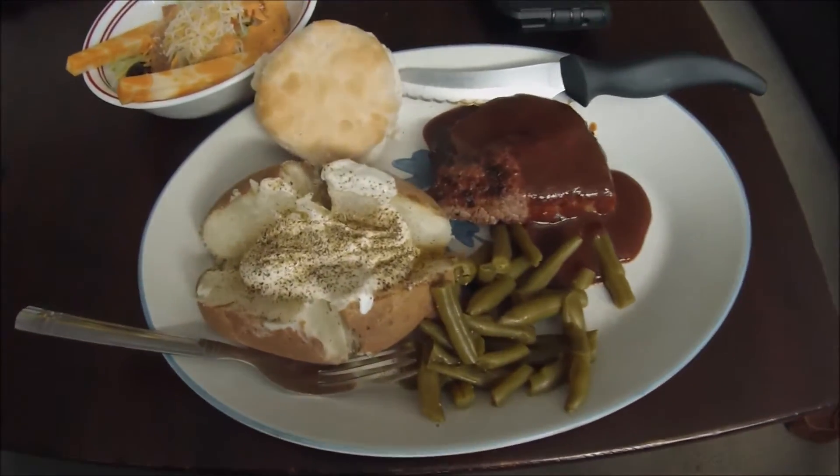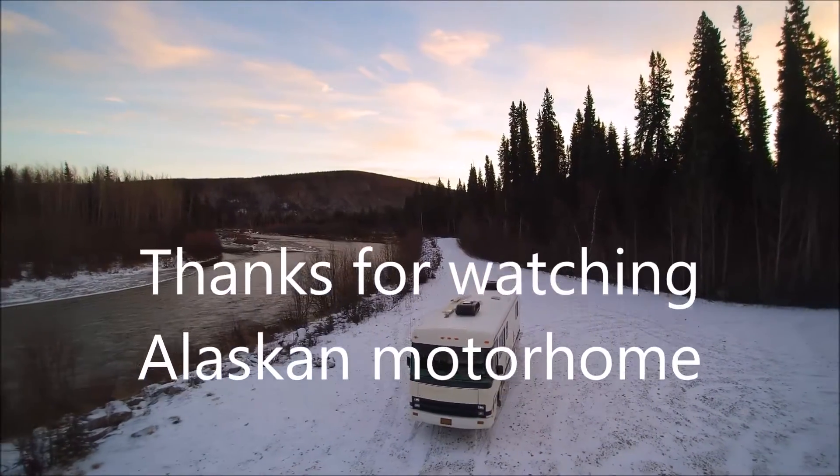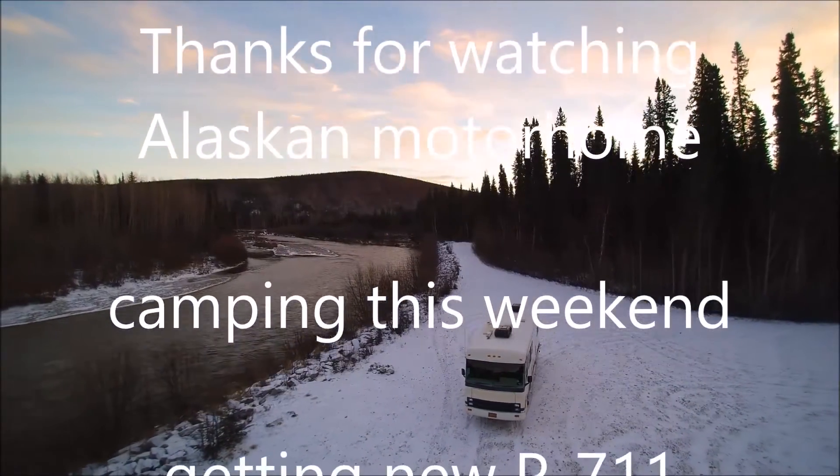Not bad for a first barbecue. Let's dig in. And then dessert.